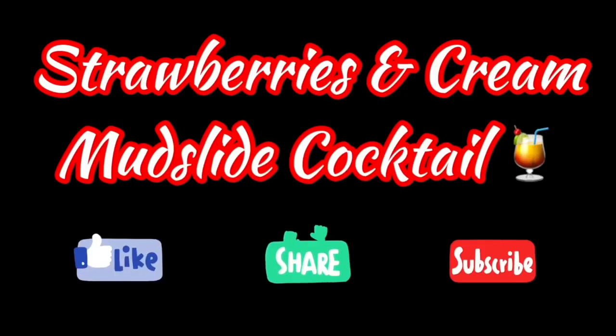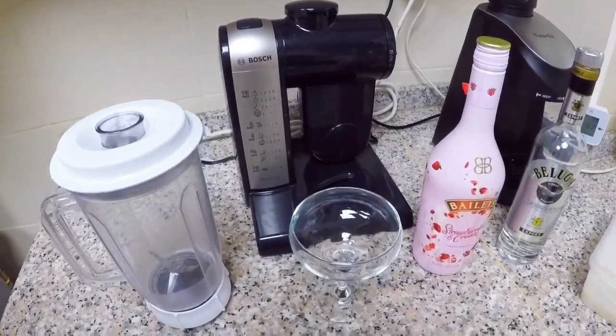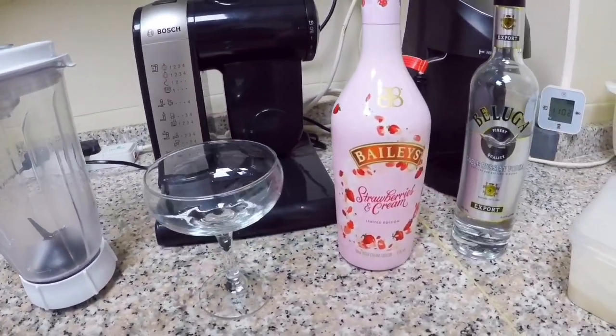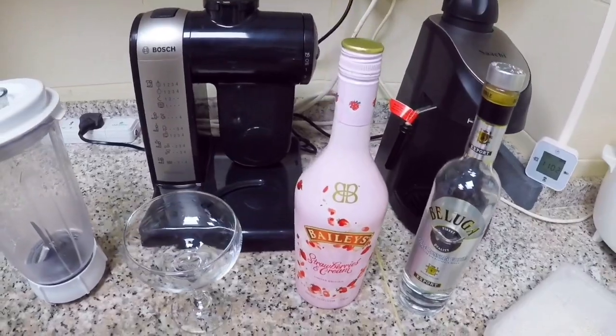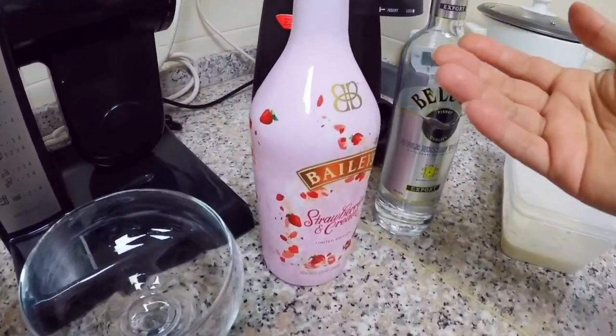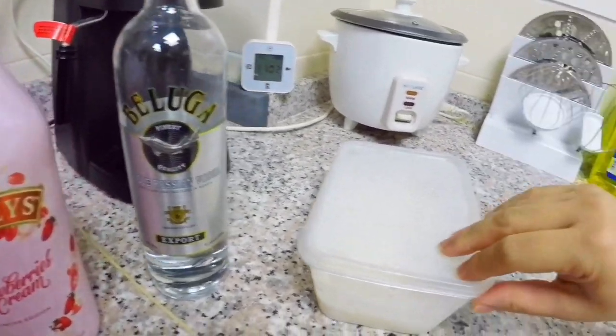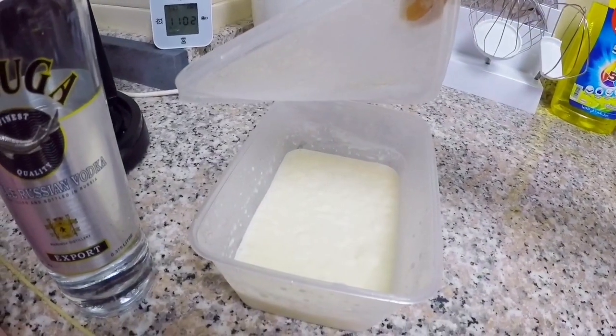Cocktail two: Strawberries and Cream Mudslide. Okay guys, so for tonight's drink we're going to make strawberry and cream mudslide. What we need for this cocktail is Baileys strawberry and cream vodka and vanilla ice cream.